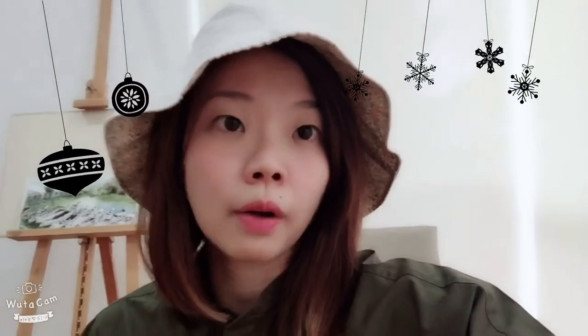We have a sketch walk — Urban Sketches Singapore sketch walk — which is held every month on the last Saturday morning. But I think they decided that they want to sketch the Christmas lighting because it's still on at Orchard Road, so it will be from 5 to 8 p.m. So I'll be trying this out later. See you later!